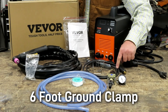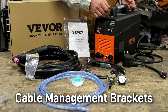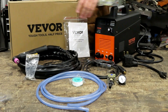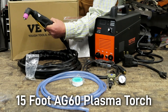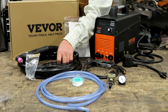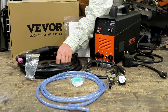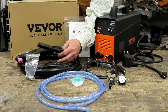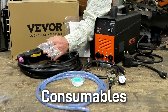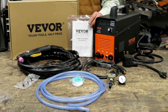It also comes with the air supply hose and a roll of Teflon tape. It also comes with a six-foot ground clamp, and these little clamps go on the machine itself so that you can wrap up your cord. It also comes with your standard 15-foot AG60 plasma torch, and it's just a regular two-prong — so if anything happens to it, you can contact Vivore or order a new standard AG60 online. They also give you a small supply of consumables and an instruction booklet to get you started right away.